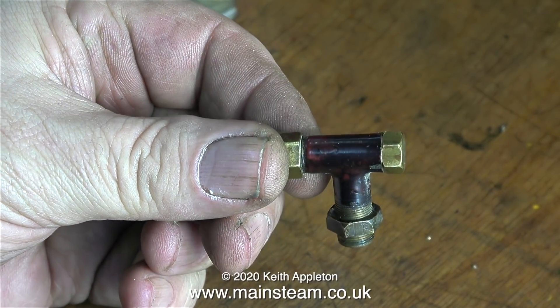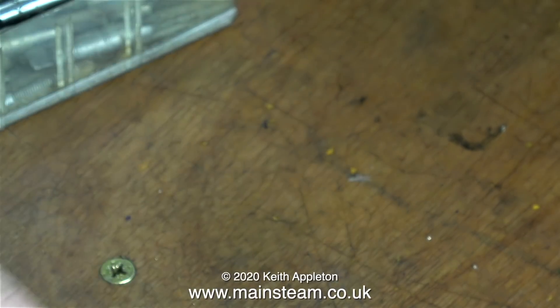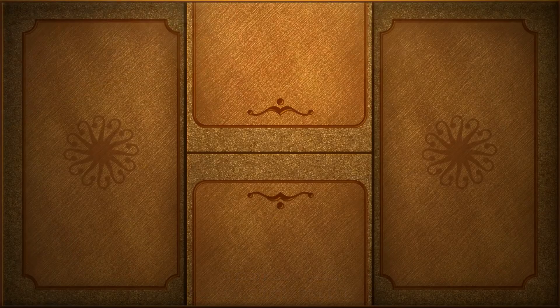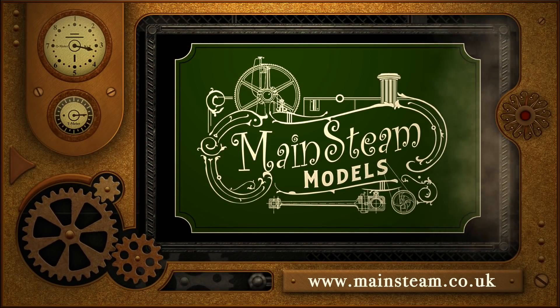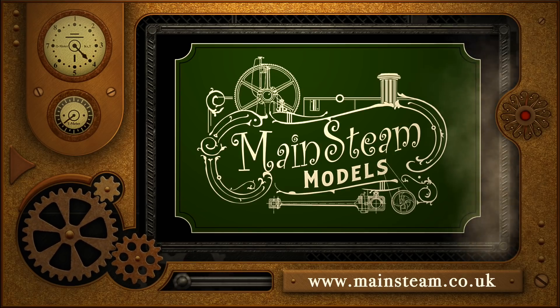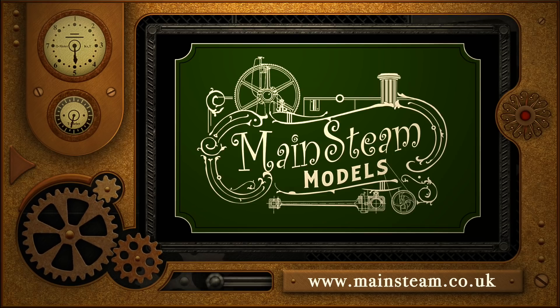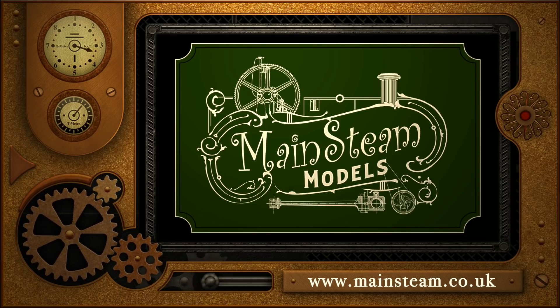And that's it for this episode. The water gauge is repaired and almost ready to be put back into service. Thanks for watching, and I hope you found it useful. Please take the time to visit my Mainstream Models website — click on the section that says Video Playlists, and by doing that you will find it very easy to find other videos that you may like to watch.